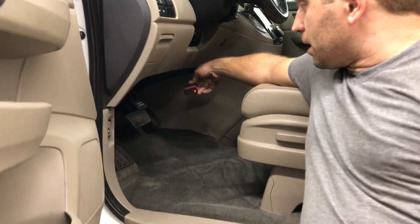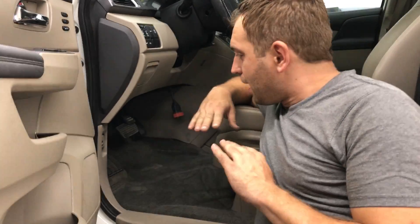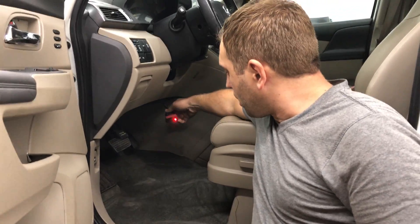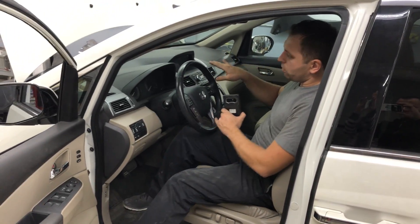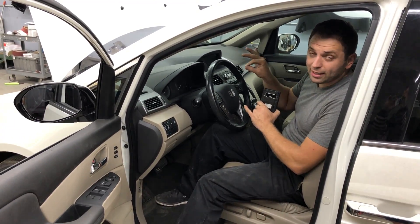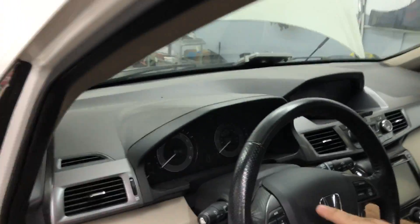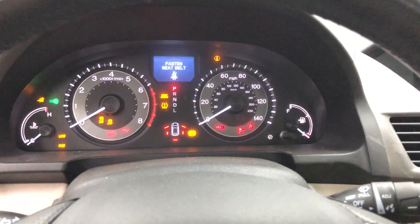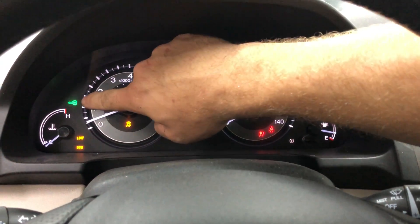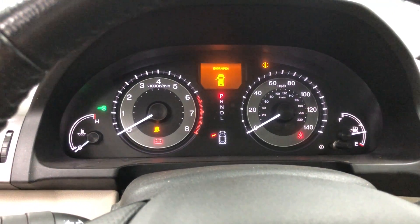As you can see, my check engine light came on. There are people who say I programmed the computer using HDS — I don't use HDS, and I'm going to prove that right now. Since we did a swap, when I start the vehicle it will start for a split second and then die because my immobilizer doesn't match. Joe, come look at my cluster — you can see the green key is flashing and my vehicle died.